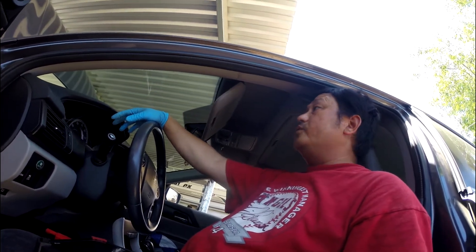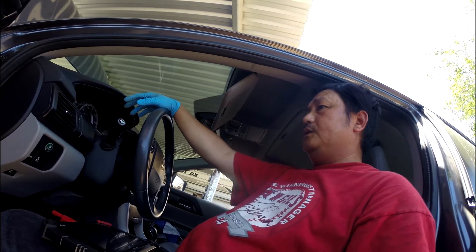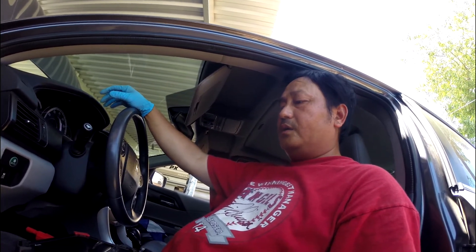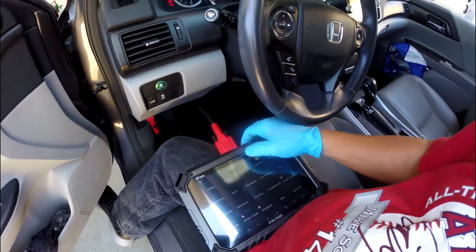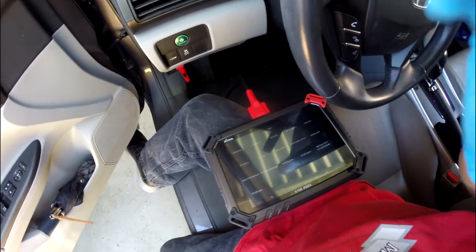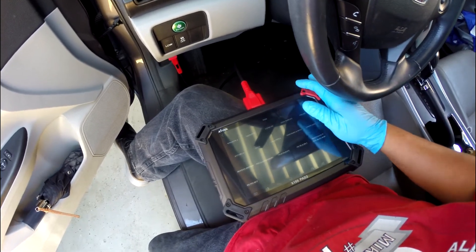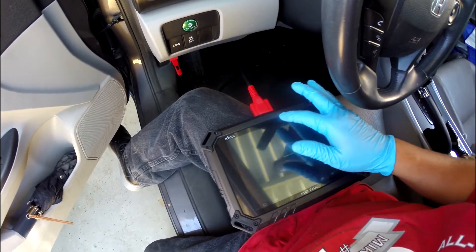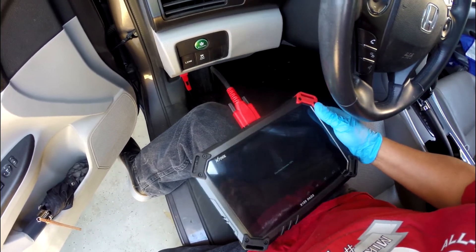Today I have the 2014 Honda Accord. Time to time they say they have a problem with starting, so I'm thinking about replacing the starter. But what I'm going to do first is run a scan to see if any other codes come up with the problem, to make sure I'm not making a mistake by just changing the starter.